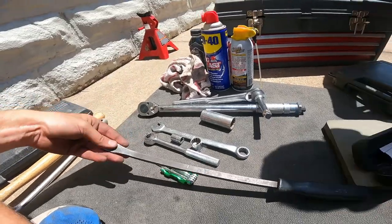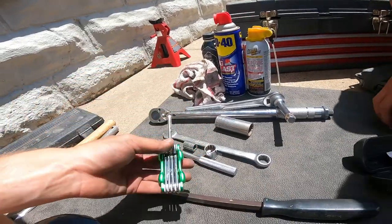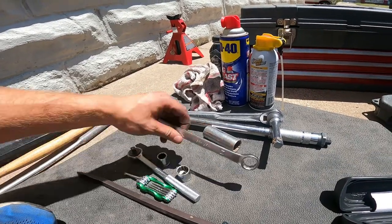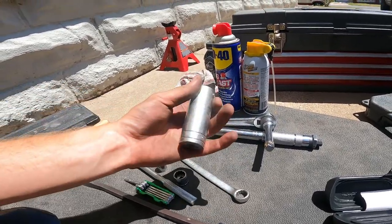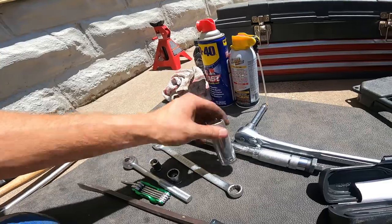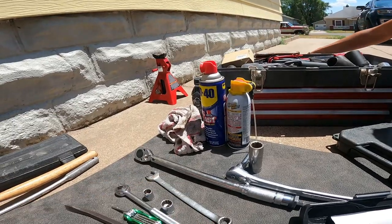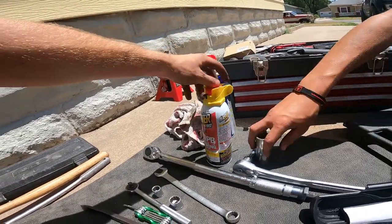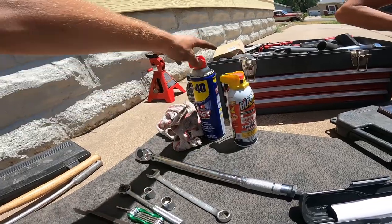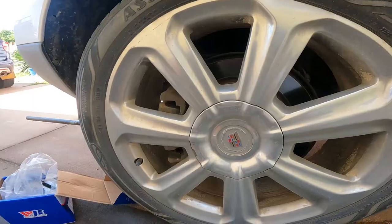Here are the tools you guys are gonna need: a pry bar, a T30 torx key, a socket wrench, a 14 millimeter socket, an 18 millimeter socket, a 17 millimeter wrench, and a 7/8 socket for the lugs. You'll also want a torque wrench. Helpful extras are some PB Blaster — aka knocker loose — that helps loosen things up, and some WD-40 to help lubricate a few things.